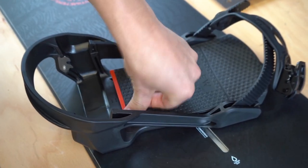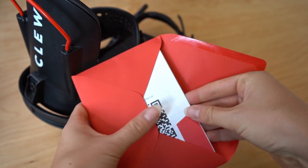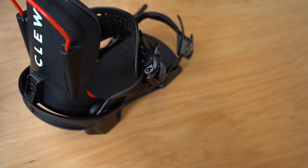And with that, we're done! If you have any questions, write them in the comments or scan the QR code on your manual. Have fun and keep riding!